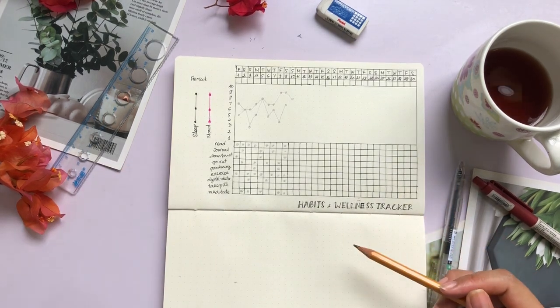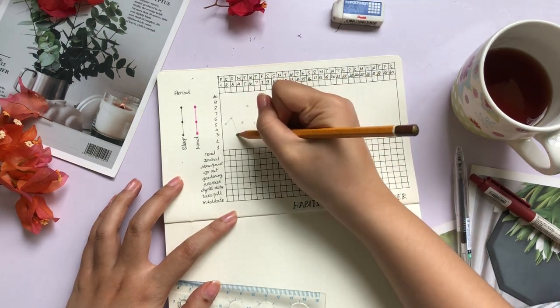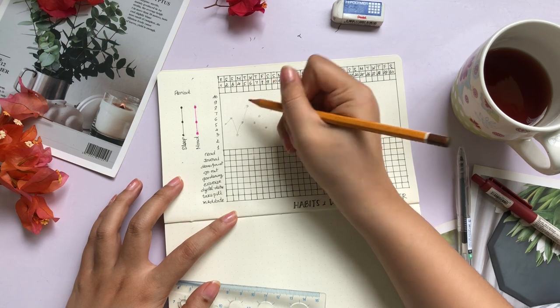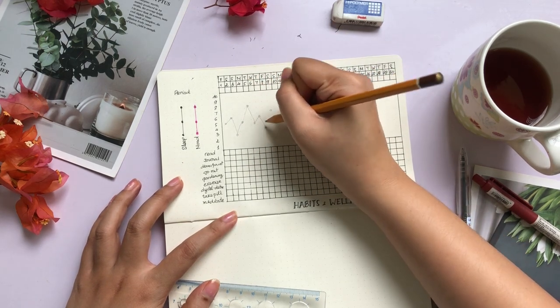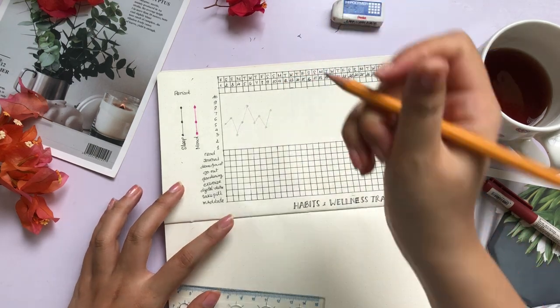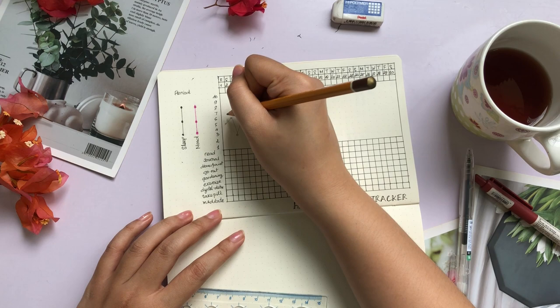This way you can see all the stats side by side in one page and see how everything is connected to each other — how the good habits in your life are going to affect your sleep pattern, how your sleep is going to affect your mood, and even how your monthly cycle is going to affect your body.